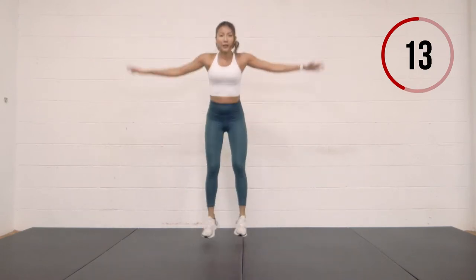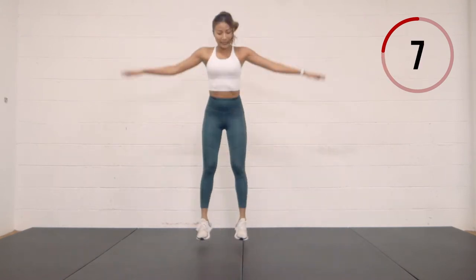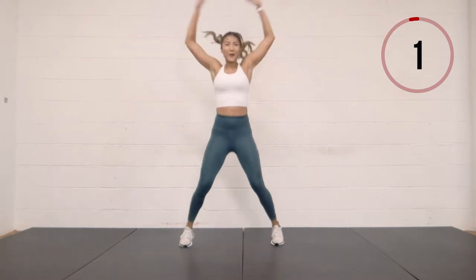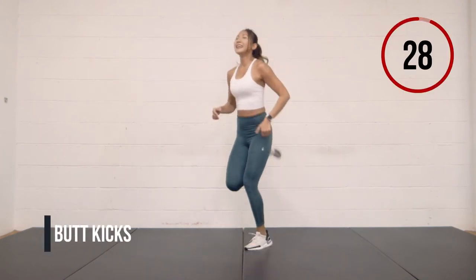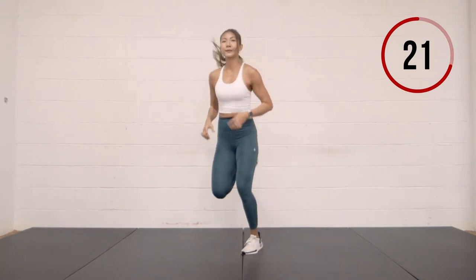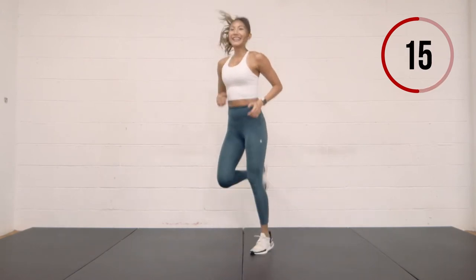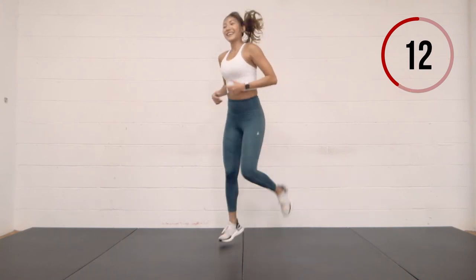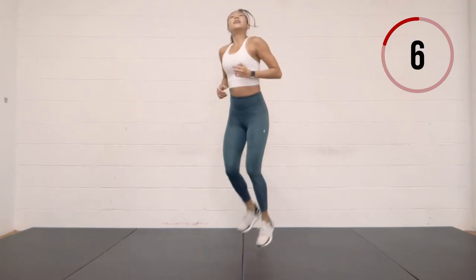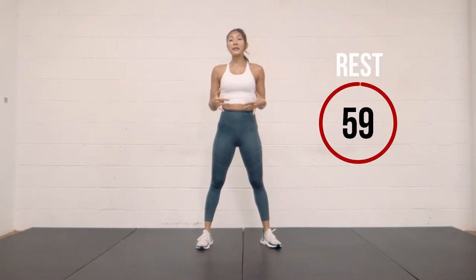15 seconds. We'll finish up our warm-up with butt kicks. Heels to the bum. Keep breathing. Looking good — the body's warmed up, I'm already starting to sweat here. Less than 10 seconds left. Three, two, one. One minute rest — we're going to start our first circuit.